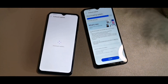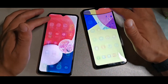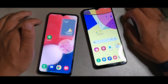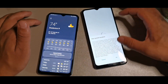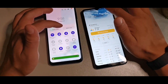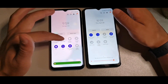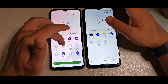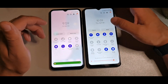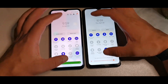Both devices have pretty good overall performance and functionality. One thing I don't like is that neither has Smart Share — they only have Quick Share — so you can't connect these to the TV the way you could with tablets or the A32 series. Bixby is also not available on either.